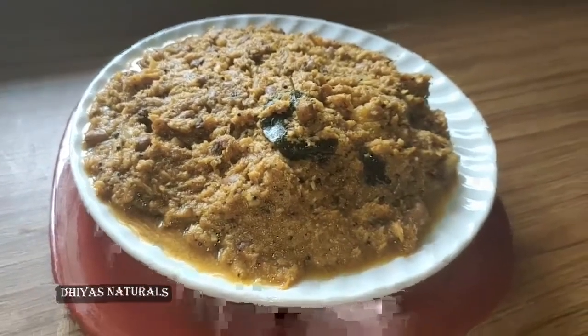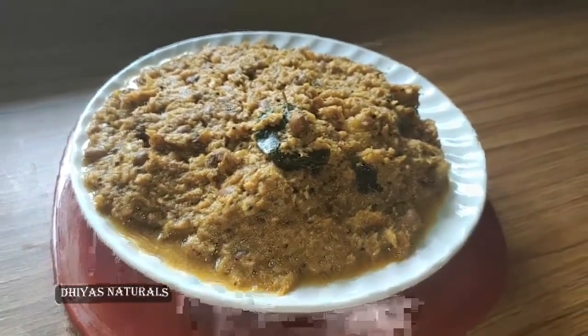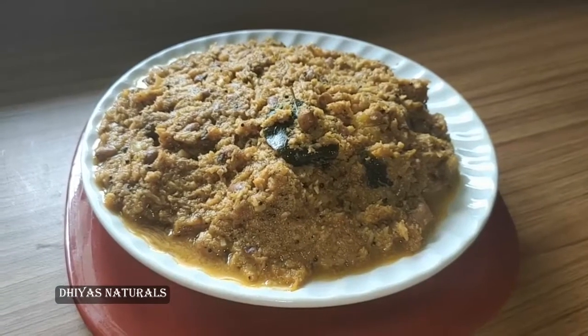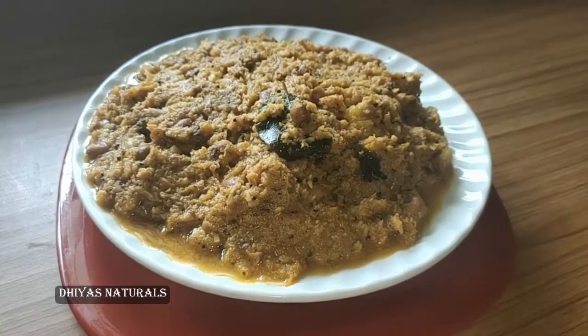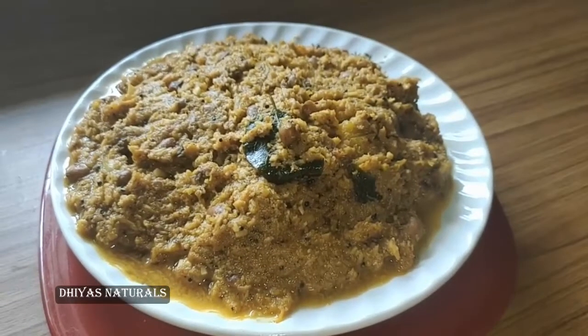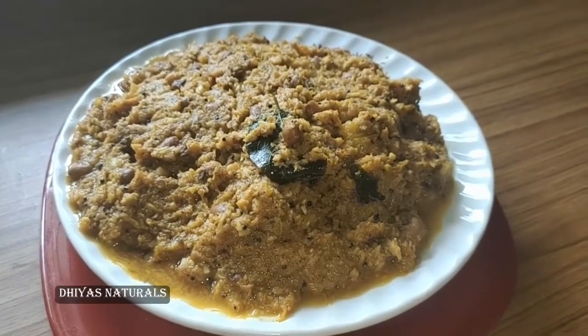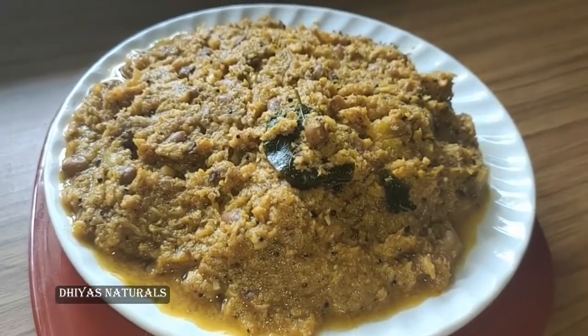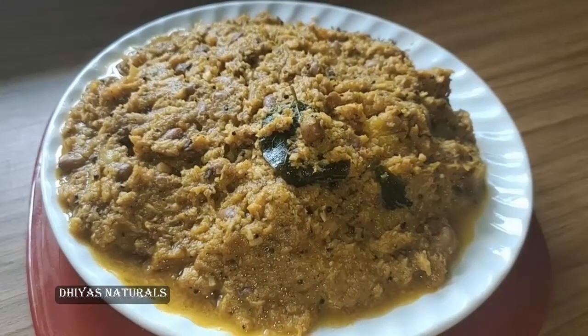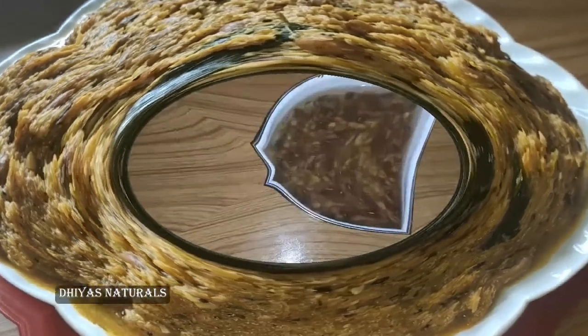Hi friends, welcome to my channel Diaz Naturals. We are going to show you how to do this one. We will see how to do this one. If you want to see this one, please do subscribe to Diaz Naturals.